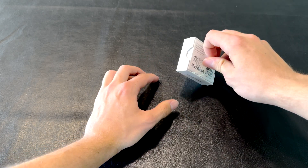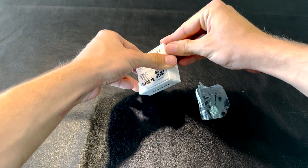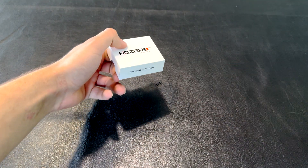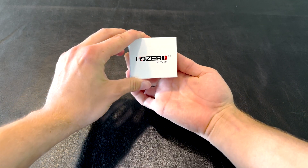So let's get it taken out of the box. It comes in a nice little plastic wrap just like every other HD0 product, and the packaging itself is very secure — you will not be receiving any damaged goods in these boxes.